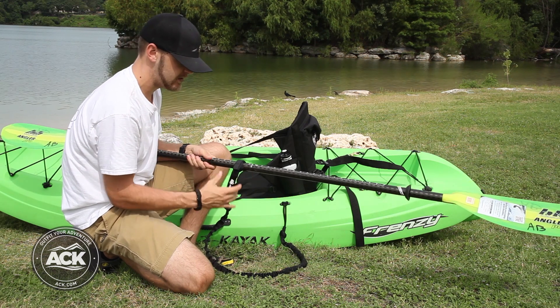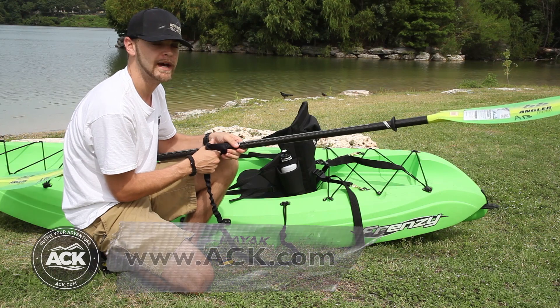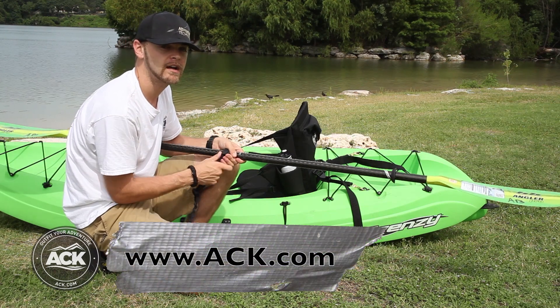So there is how you secure the ACK bungee paddle leash to both your paddle and to your boat, so that way you don't lose your paddle on your ventures. Go over to ACK.com and check them out.